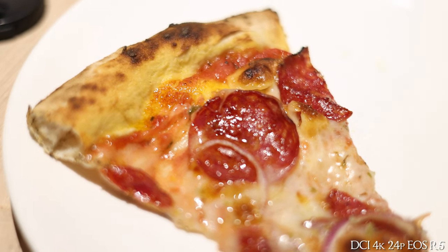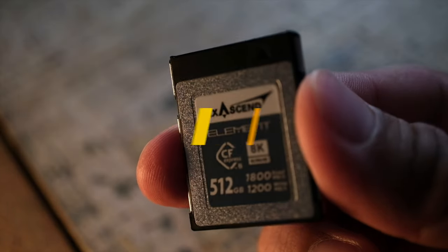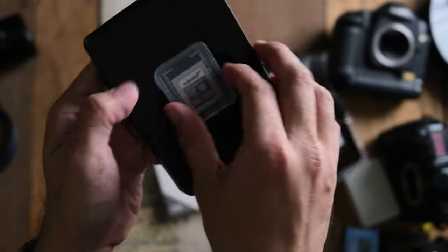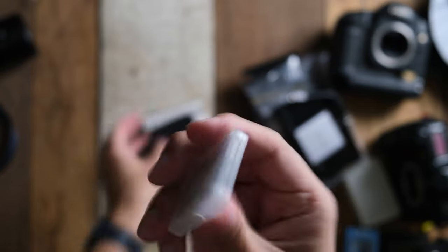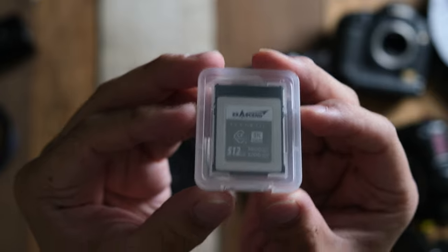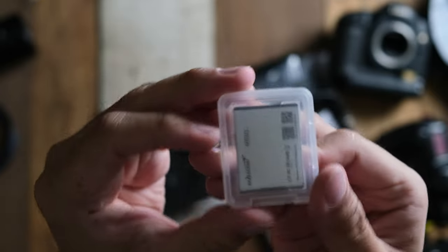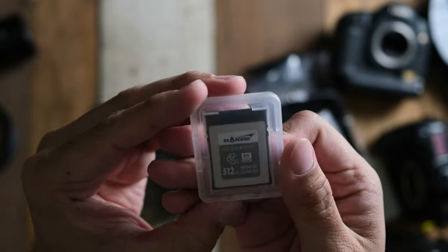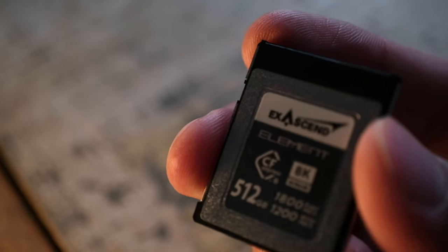Let's start like I usually do — with build quality. So far it's like any other CFexpress card. The packaging is really good, the build quality is really good. Since it is a small package I can't talk much about it, but all in all it feels like any other CFexpress card out there. The packaging is nice, it feels very plush — the overall experience is spot on.